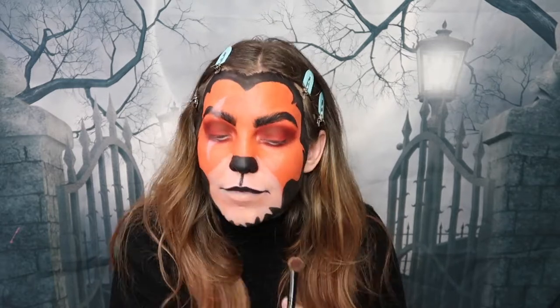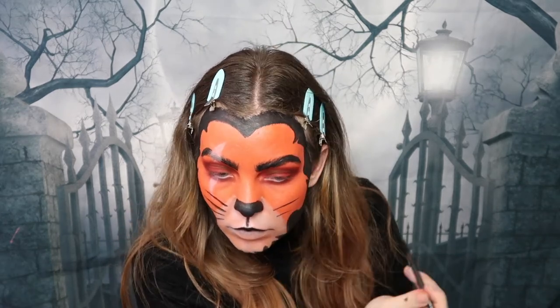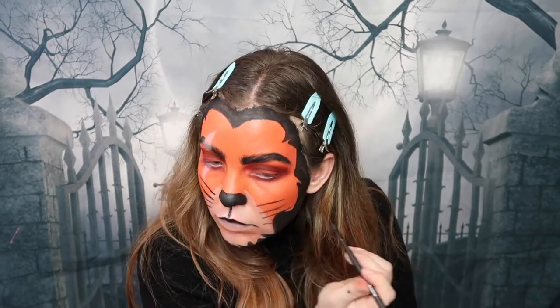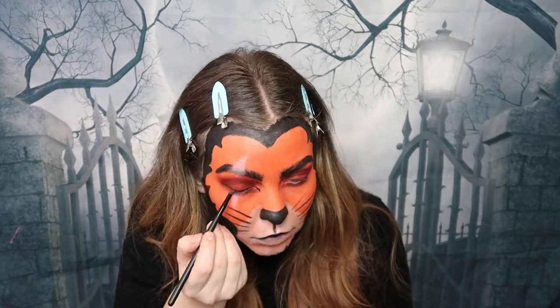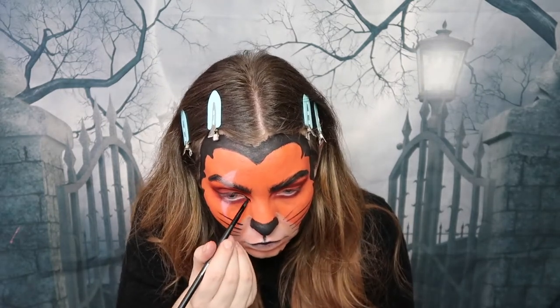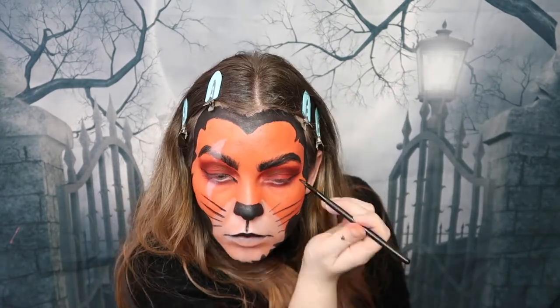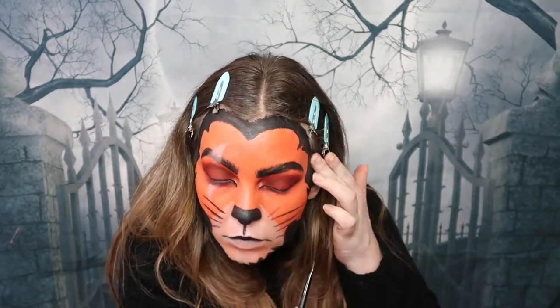It's now time to give this cat some whiskers, so I'm using the same black face paint. I did go a little bit heavy on the lines, so I'd recommend using an eyeliner brush — they're quite small and dainty, which gets a better effect. For the cat eye effect, I'm taking the black face paint and applying it on the top lash line, really going in on those inner corners of the eyes to lengthen the eye shape and make it more cat-like.